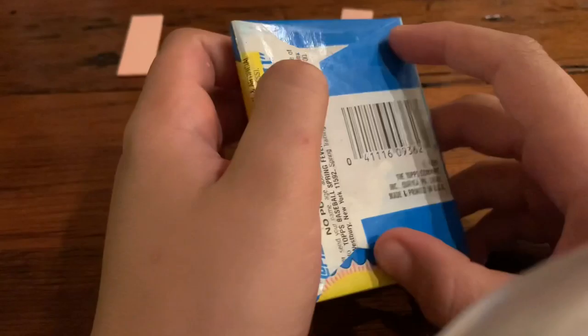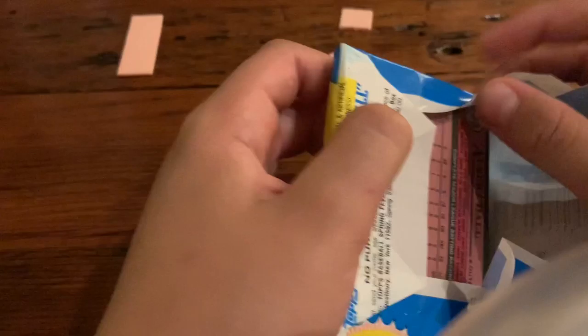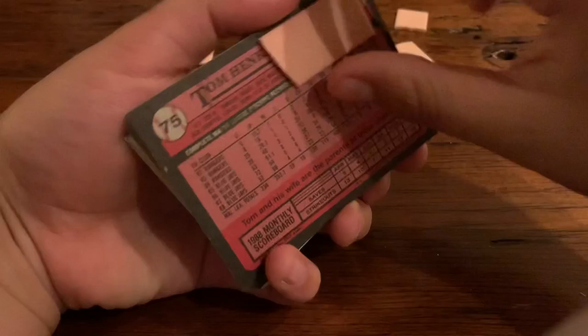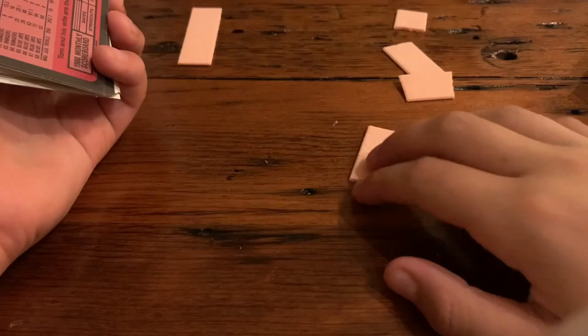My brother broke his piece of gum — it's right there. Now it's my turn. My brother didn't have any huge rookies that are going to be worth anything. Stay tuned, because we just posted an NFL video with NFL cards for 1991.